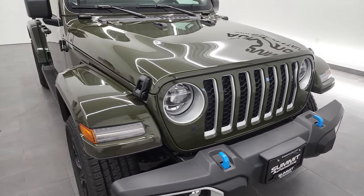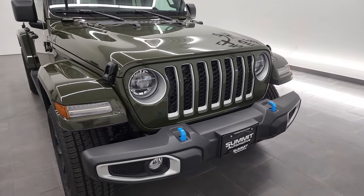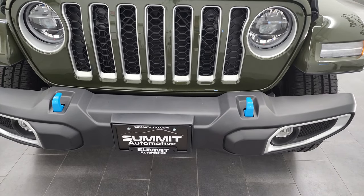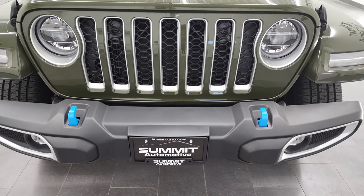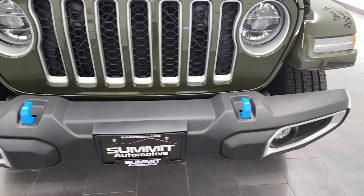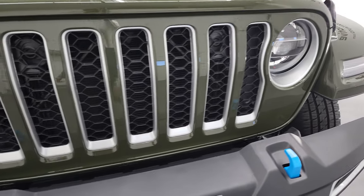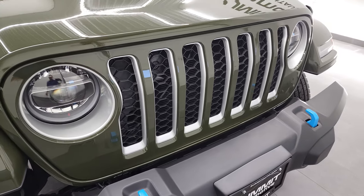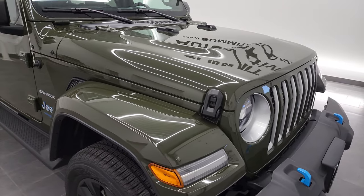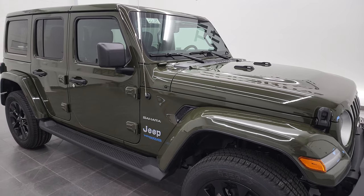Sarge green is the color on this one. You can see it has the LED light group, the color match fenders, and the color match hard top. Then you get the powder blue tow hooks. 7-slotted grill, silver inserts around the fog light bezels, headlight bezels, and grill inserts there as well. I'm going to go all the way around on this vehicle.